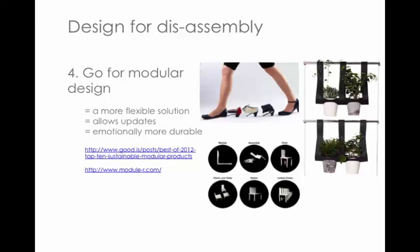On a similar note, modular design is a great design principle that provides more flexible solutions. An obvious example is modular shoes where you can update the components to create a different look. It allows updates — if something has improved, like a refrigerator component, you can remove and replace just that part. Batteries are another good example. Modular design also makes products emotionally more durable — there's an example of a modular furniture set where you can make your own different designs.